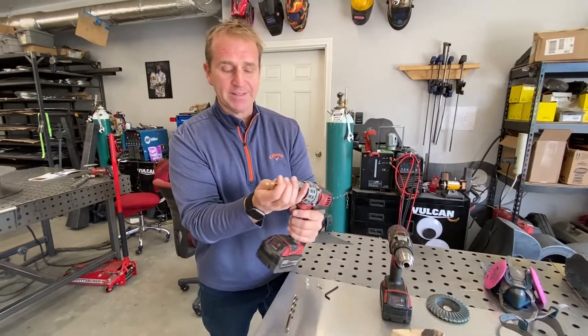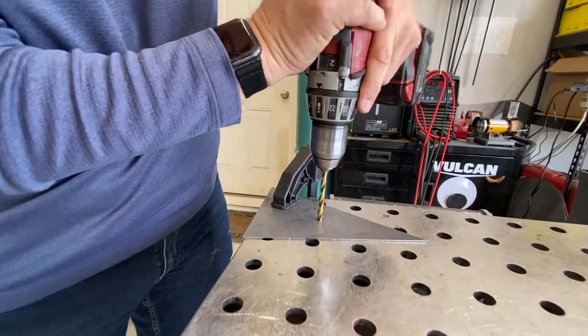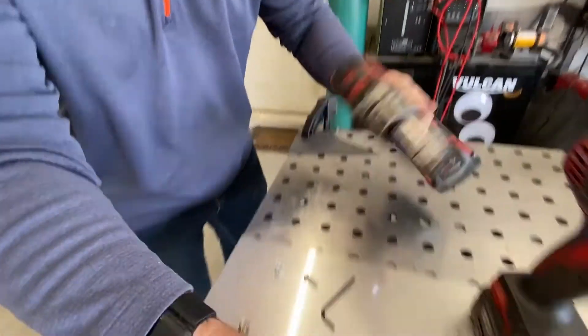We're gonna send you a smaller drill bit — this is just kind of for a pilot hole. Drill that hole by hand; that should be pretty good.